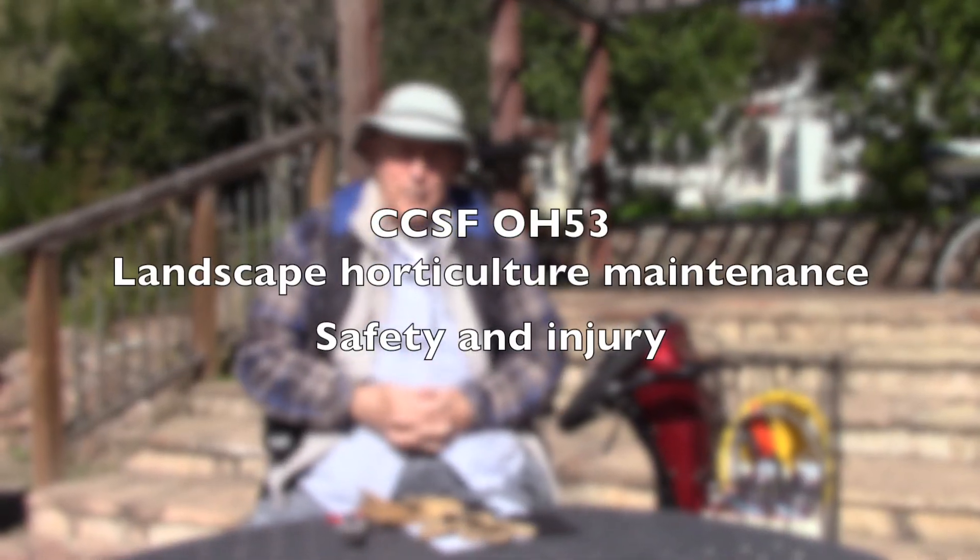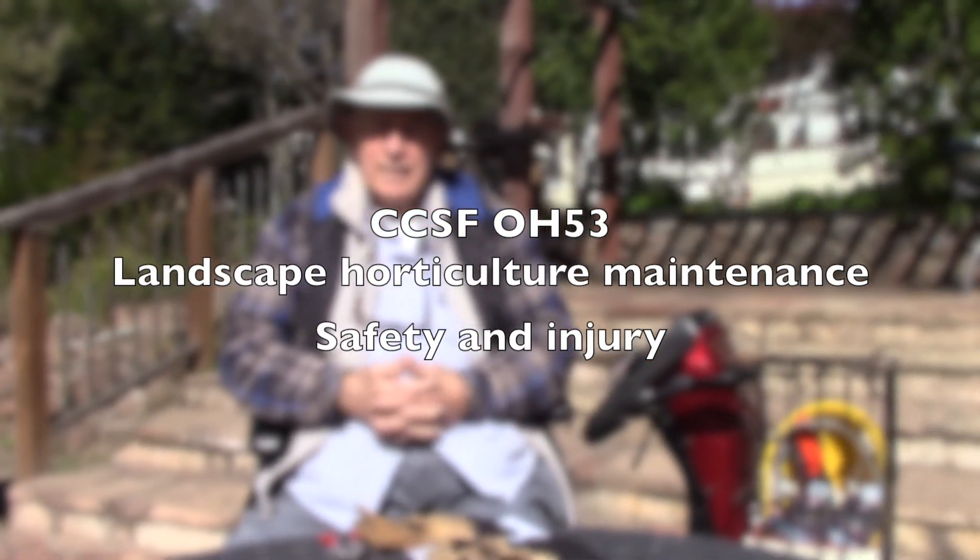Good morning. It's good to see you again. I'm here at the Center College Horticulture Department. We talked to Thomas and we thought safety would be something that we should probably talk to you about, and it's something important to me.